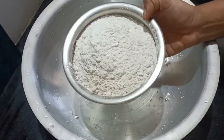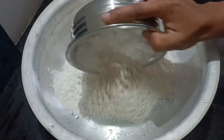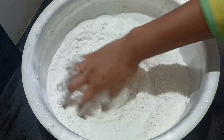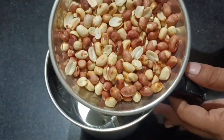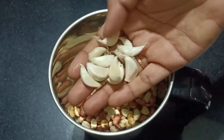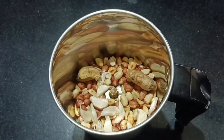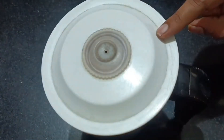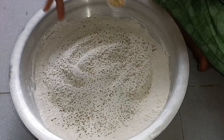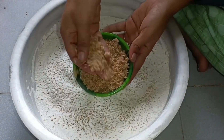Add ingredients to a bowl and mix. Add butter to the bowl and mix everything together.